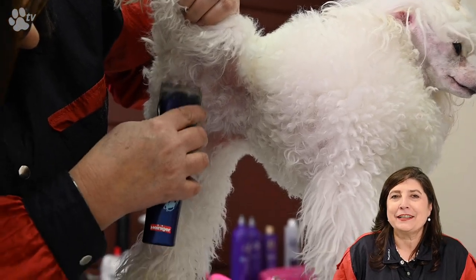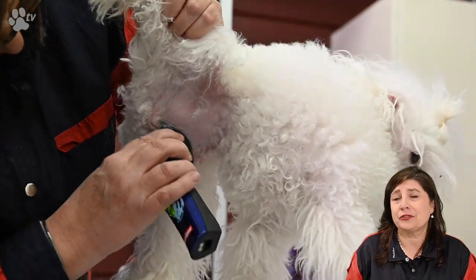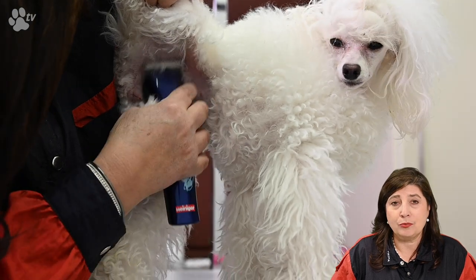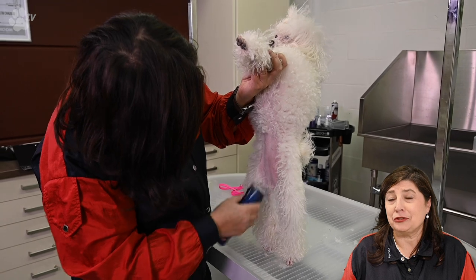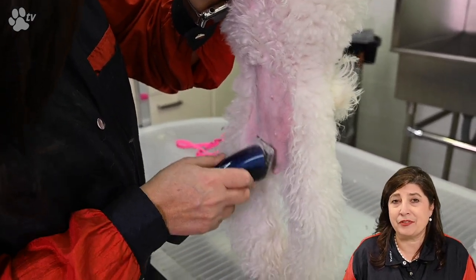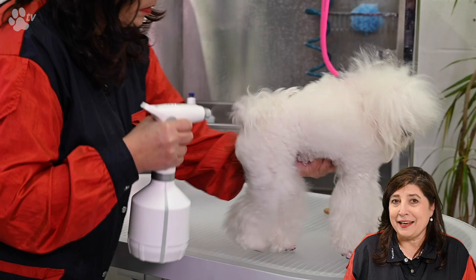I always do the tummies with the Heiniger Style Midi because the mini is too short for me. I use the settings in the middle — not the shortest, not the longest. I usually lift up the leg to start clipping underneath. Just be careful not to go near the groin with your clippers, because in no time at all you can hurt the skin there with the teeth from the clippers.